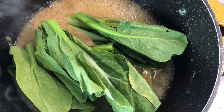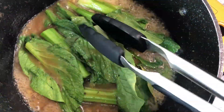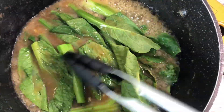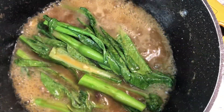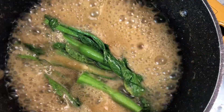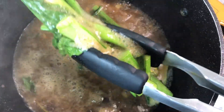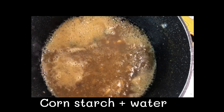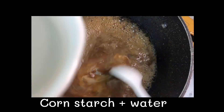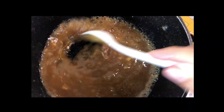Blanch choy sum in the stock. Mix cornstarch with water, then add into the stock to make the sauce.